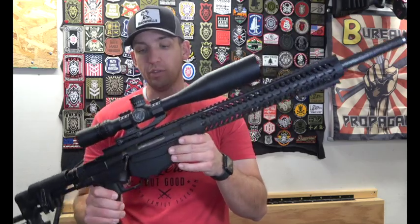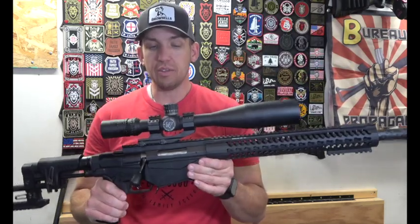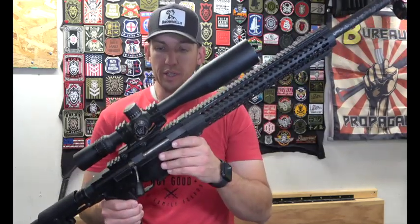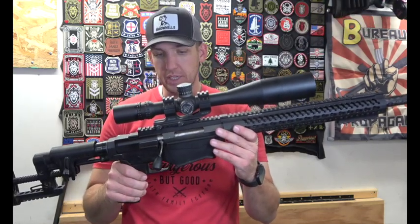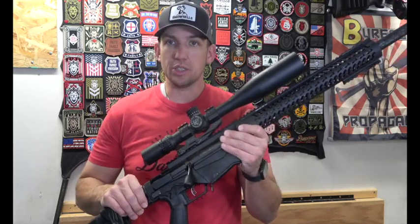It's still fairly heavy, especially with the Night Force NXS scope and the Burris mount. The Burris mount is a little bit heavier than what I wanted, but it's a quick detach, which is what I was looking for and what I was able to find at the time.